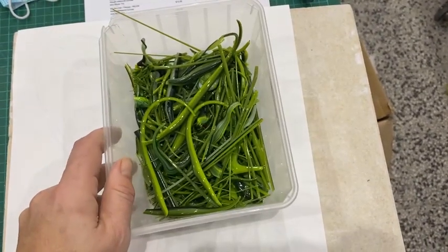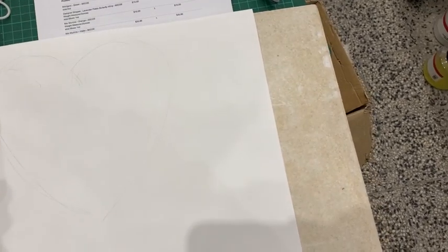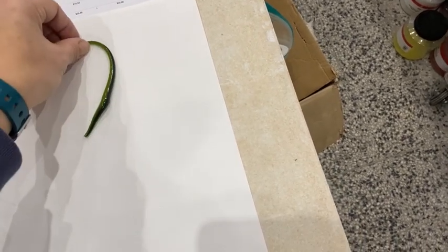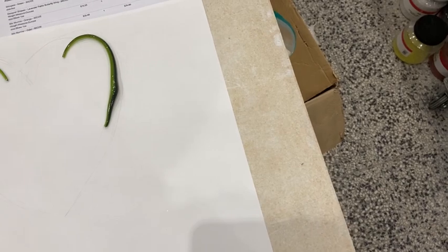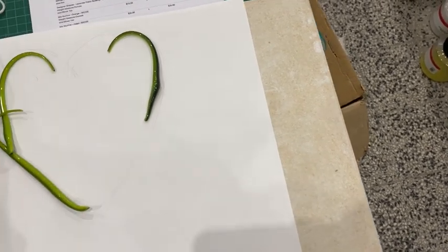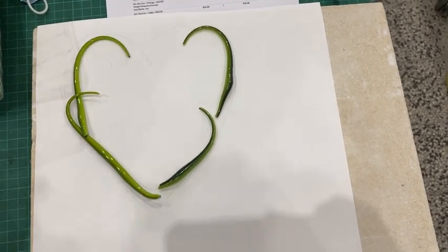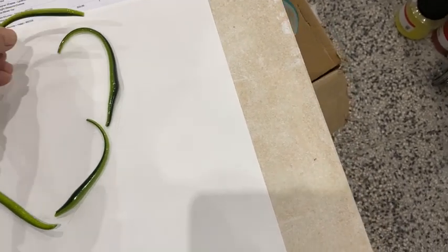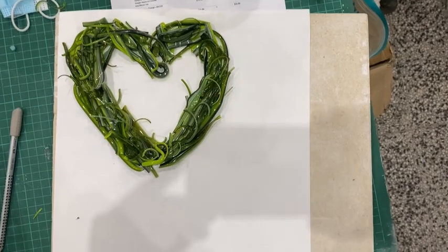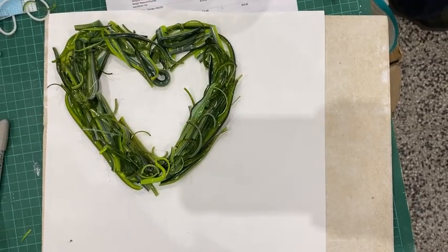I've got a box of scrap green stringers that I'm going to use for this. If you don't have green glass, you could use stringers, vitrograph stringers, or strips of glass. I don't have anyone to film for me today so I'm going to put the pieces of glass down and then show you before it goes in the kiln. Here it is ready to go in — it will go on a tack fuse and we'll see how it comes out.